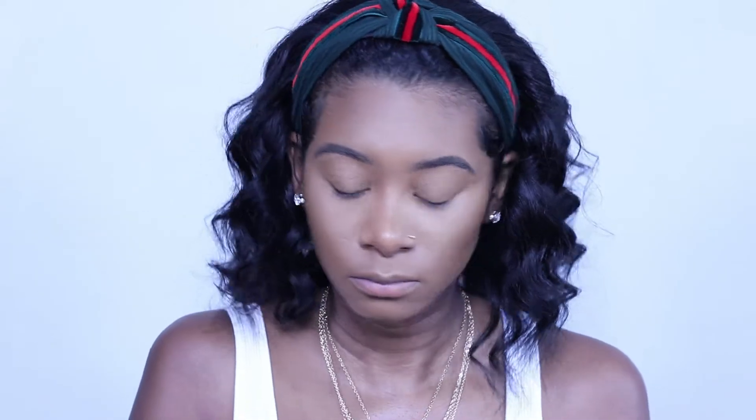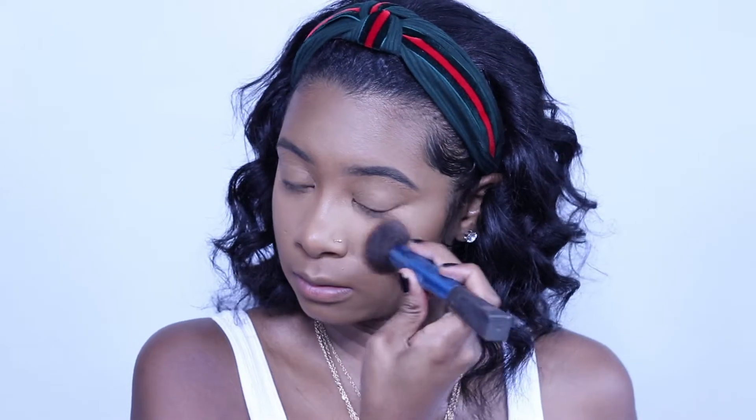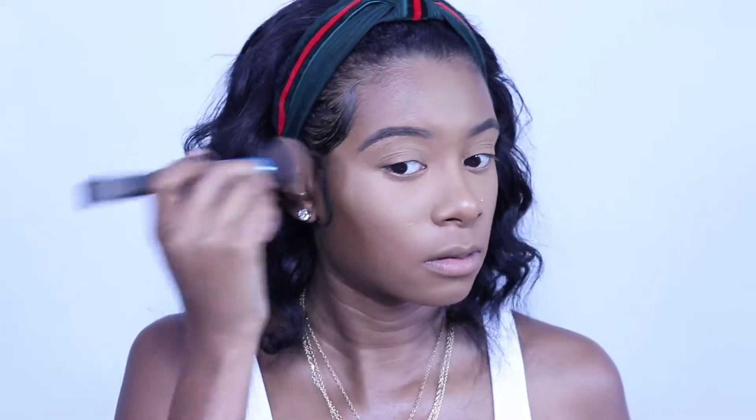Next we're going to go back in with the MAC dark mineralizing powder using the same brush. Do the same thing — press it in. What I realized is I'm not really dusting anything away; I'm literally pressing the powders into my skin. It helps me stay matte all day. Some oils do come through but it's not as bad, and I like when some of my natural oils come through anyway.